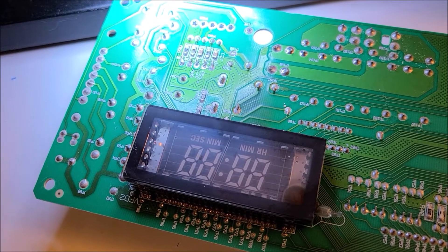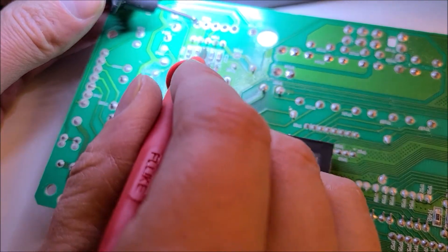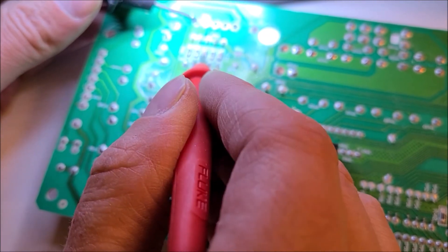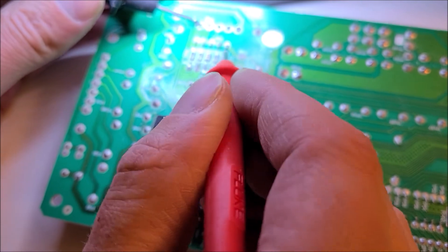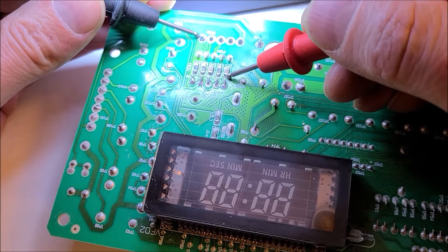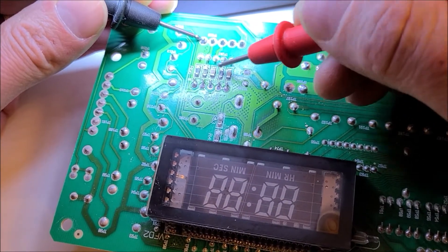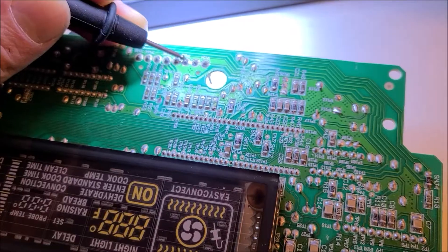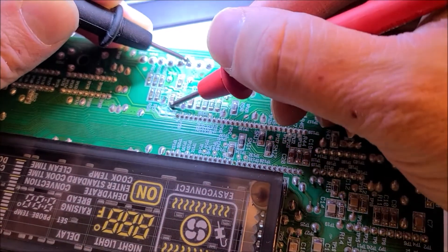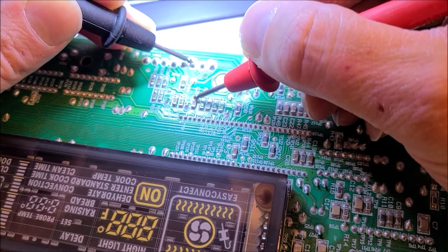I have my multimeter set to continuity mode. I found a ground pin over here so I'm just going to test these capacitors — you want to make sure that one side is shorted to ground but not both. These capacitors look good: one short to ground, not the other side; short to ground, not the other side — so those two capacitors look good. Now testing the capacitors on the other side of the board: short to ground on one side, not the other; short to ground on one side, not the other.